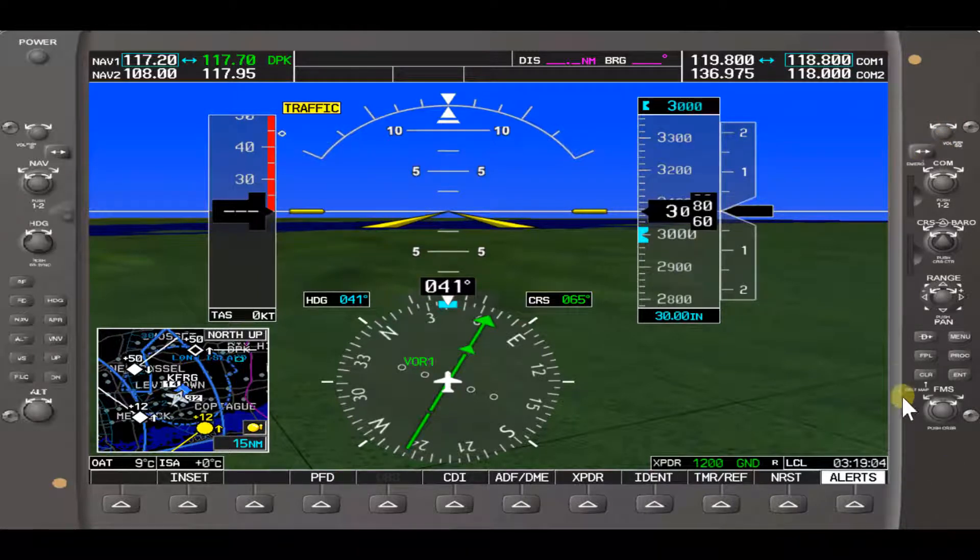Currently the active frequency COM1 is 119.8 — the inside frequency right here. To toggle between the active and standby frequency, you press this toggle switch, and you'll notice it changes from 119.8 to 118.8.